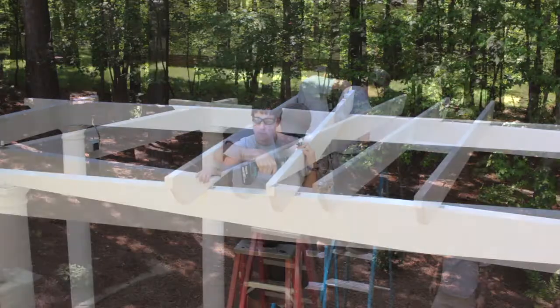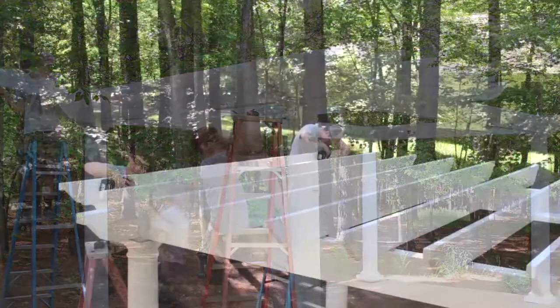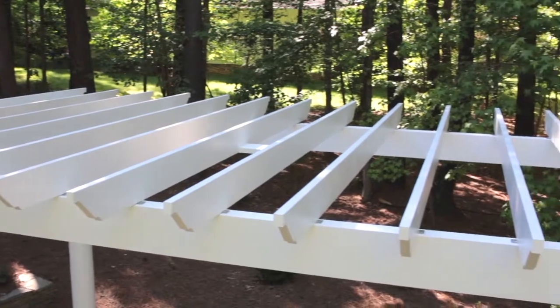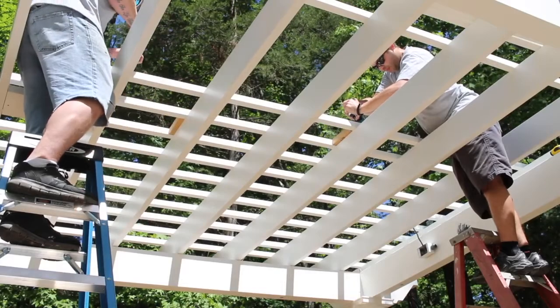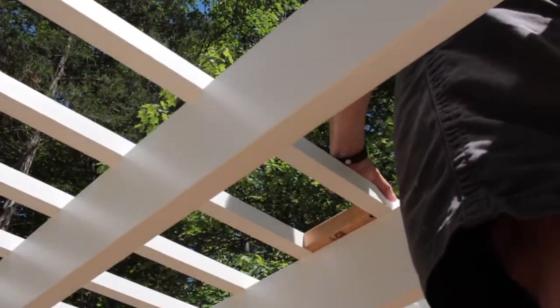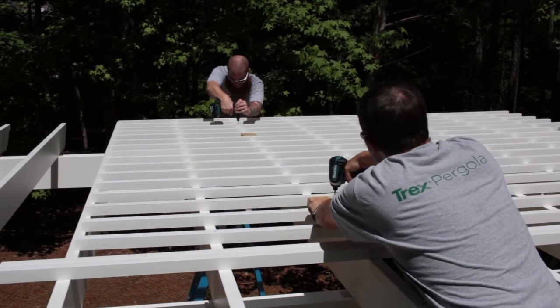Install the rafters by positioning them using the marks that you created and secure them to the beams using the 1.5-inch screws. We recommend starting with the center rafters and working toward each side. Once you've installed the rafters, stringers will be attached across the top of the rafters. Install the stringers according to the measurements on the installation drawing. Once you have secured the first stringer, you can use spacers to quickly install the remaining stringers.